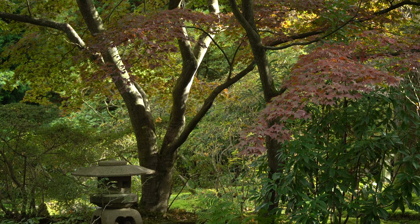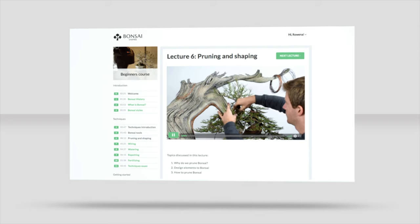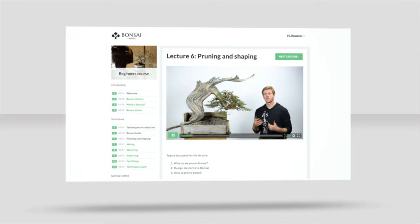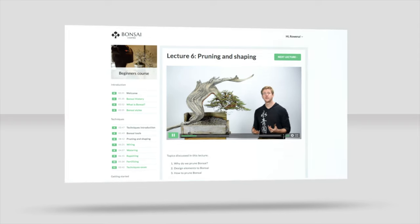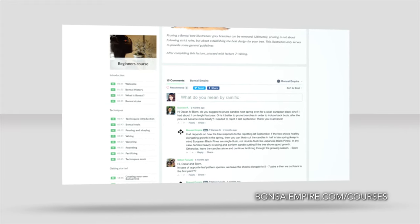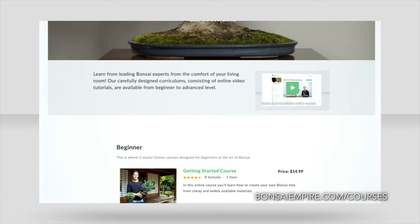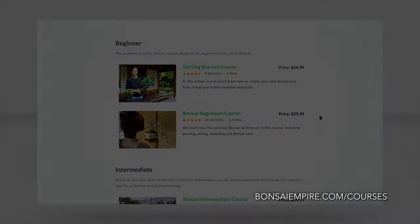I hope these tips were useful and help you get started. Learn how to create your own bonsai trees by enrolling in one of our online bonsai courses. We explain techniques like pruning, wiring, and repotting, and you can ask questions to the teachers. For the curriculums and free lessons, go to bonsaiempire.com/courses.